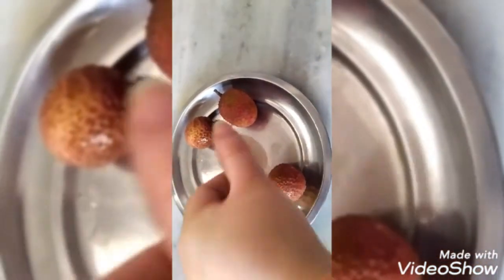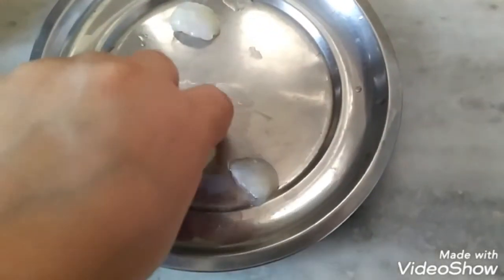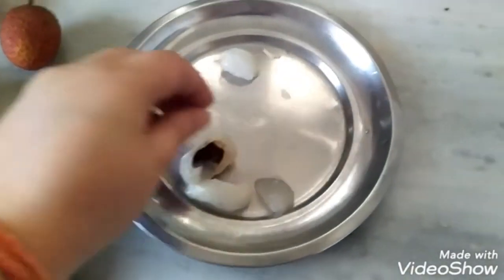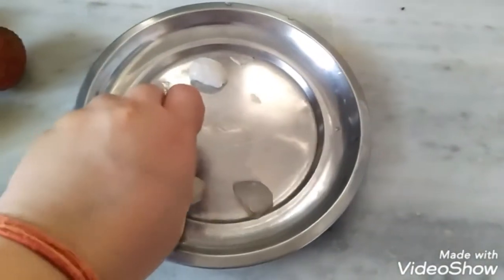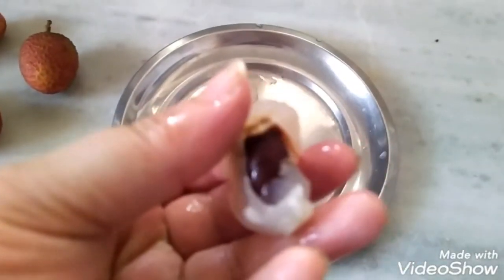It's very tasty. I hope everyone will enjoy it. No artificial sugar — just make the juice and drink it. It's very healthy. It has Vitamin C and fibers.